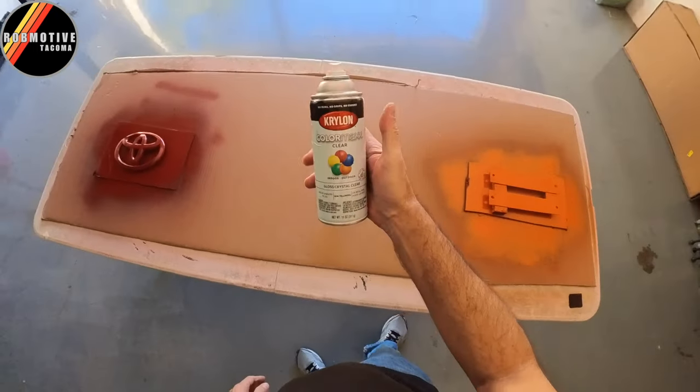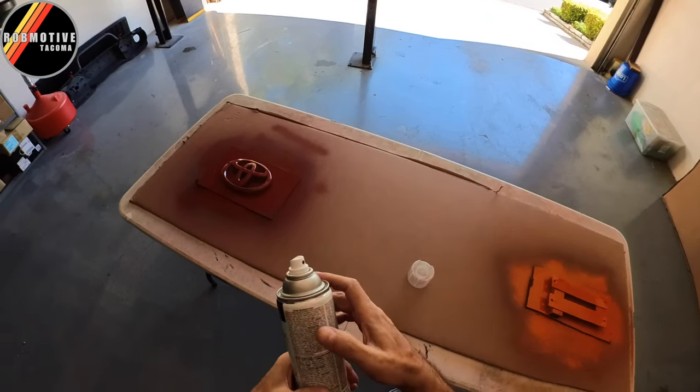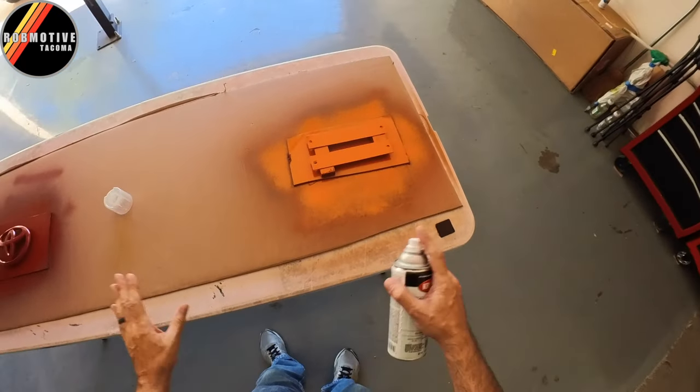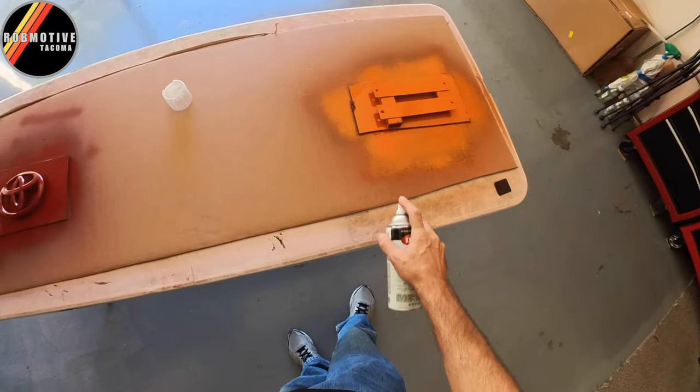The final step of this lengthy process is the clear coat. This is just a gloss crystal clear indoor and outdoor formula. Three light coats of this, five to six minutes in between, let it dry for a day, and then I'll be ready to put everything back on. Let's go ahead and hit it.